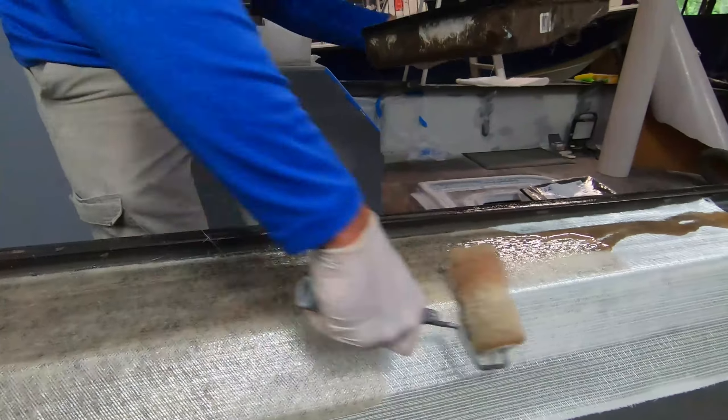Between batches, you do not want to leave any residue or resin in your pan, because it'll come back to haunt you — it'll gel up and make a little jello in your pan. Between batches, roll out your roller and your brush to get any material you can out of there. We're using a little meter that measures in cc's. Generally between one and two percent catalyst is where you want to go.